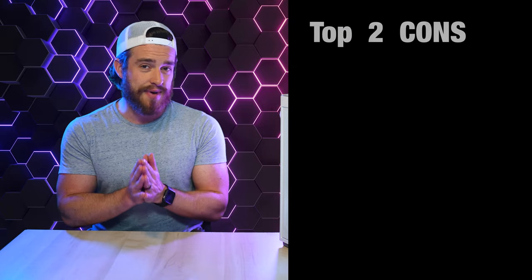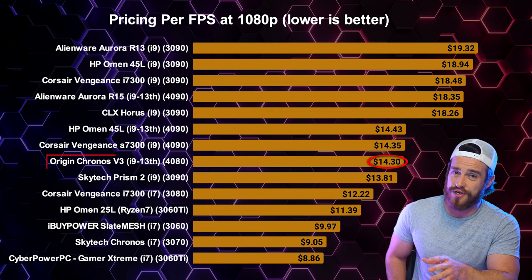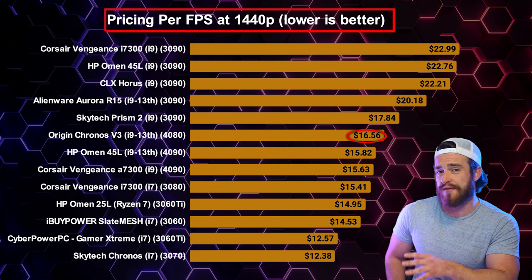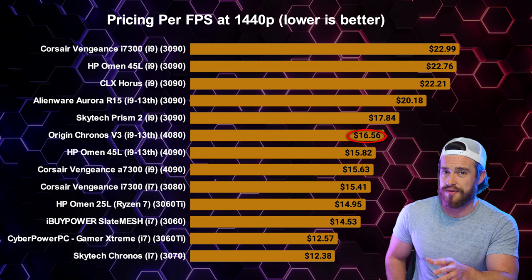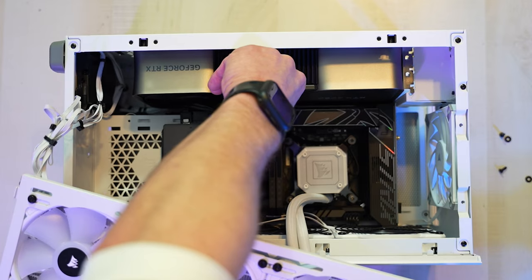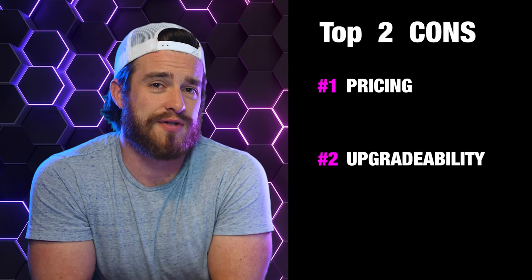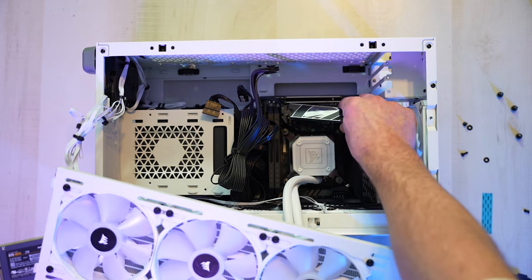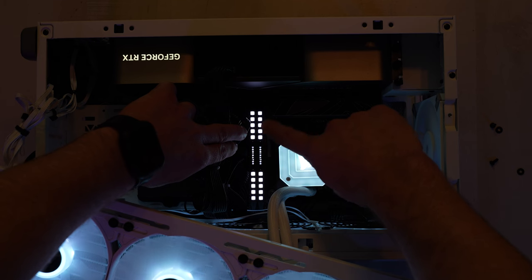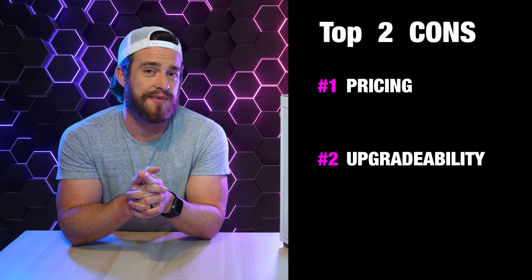My overall top cons for this computer: Number one is pricing. Although this PC had a great price to performance ratio for 1080p gaming, it was one of the least bang for your buck when it came to 1440p and 4K gaming with the latest gen pre-builds. My next con is upgradability — this PC is basically maxed out with what you can put in it. I would not put a 4090 in it with how hot they get, and you really couldn't fit a larger power supply to support it. There's also no room for a larger mechanical drive if you need more storage space, and we're completely maxed out with RAM slots. People looking for a compact PC are usually willing to accept these sacrifices though.